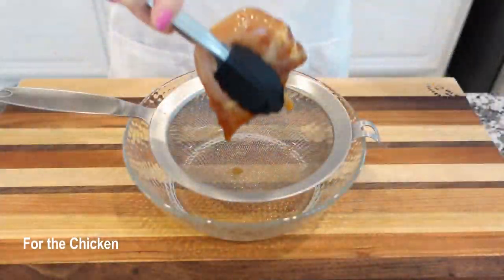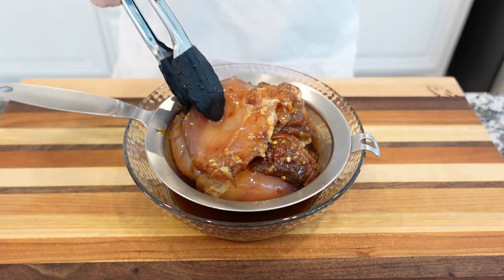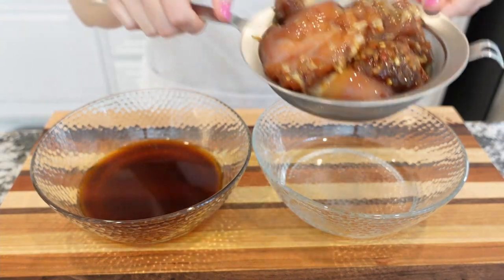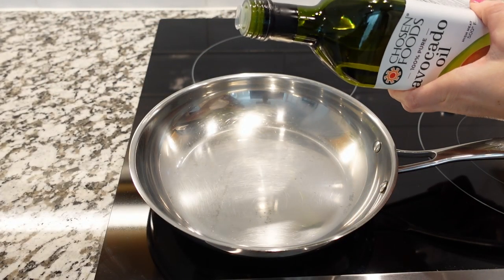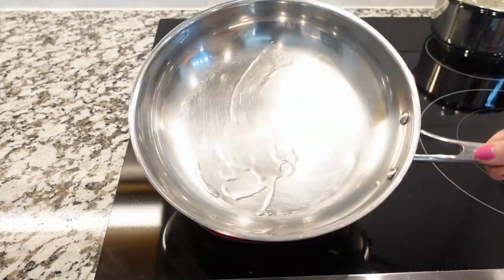When you're ready to cook, and the chicken has been marinated for at least one hour — the longer the chicken has been marinated, the juicier and more tender it will be — drain and discard the marinade. Heat a large skillet over medium-high heat. Once the skillet is hot, add the oil and swirl to coat the bottom of the skillet.